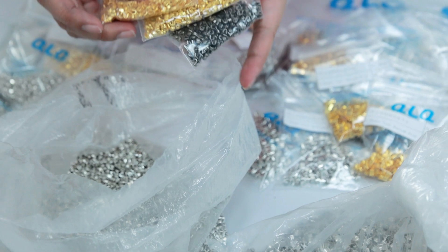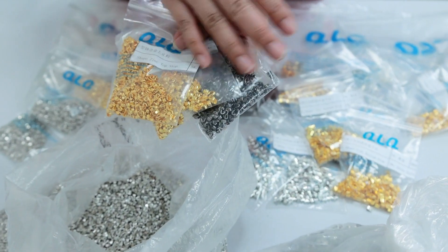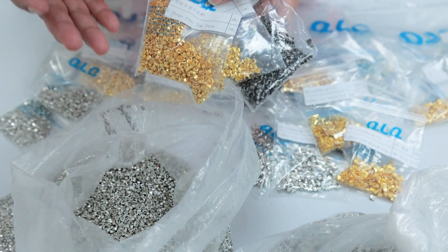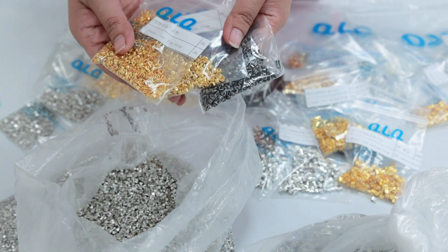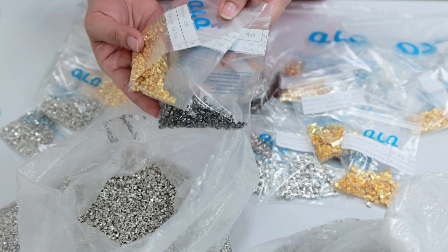If you are interested to buy the Zin U-shape or Topostock, we have different rating colors from number 3, number 5, number 8. You are welcome to contact us. We are QAQ Company in Guangzhou. Thank you.